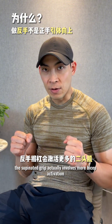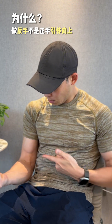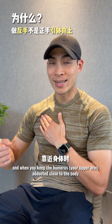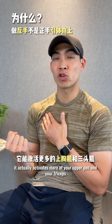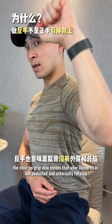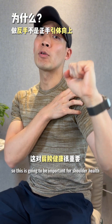The supinated grip involves more bicep activation — as I supinate my wrist, my biceps contract. When you keep the humerus, your upper arm, adducted close to the body, it actually activates more of your upper pec and your triceps. The chin-up grip also means that your humerus is not abducted and externally rotated, which causes a lot of stress in the acromion. So this is important for shoulder health.